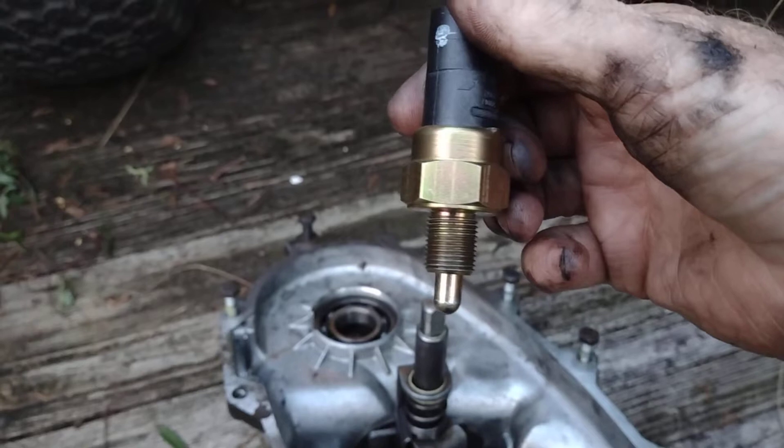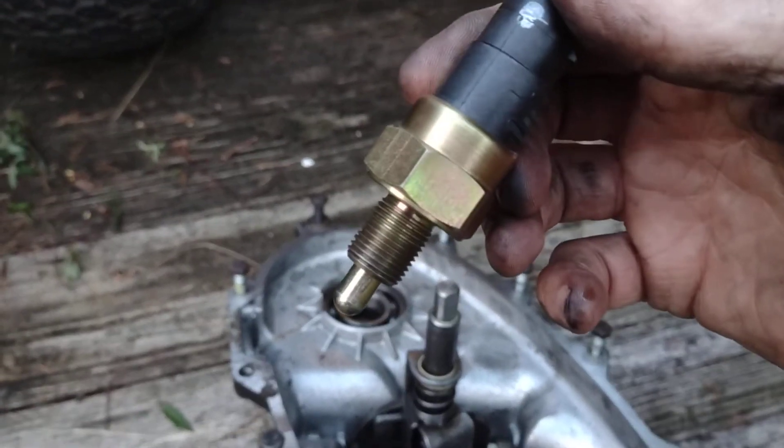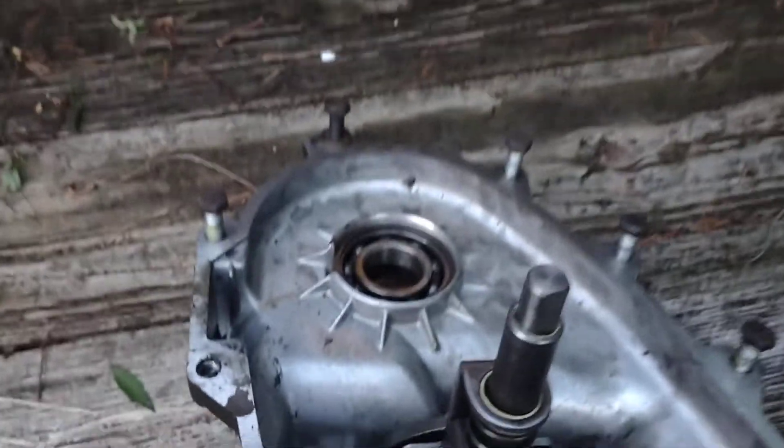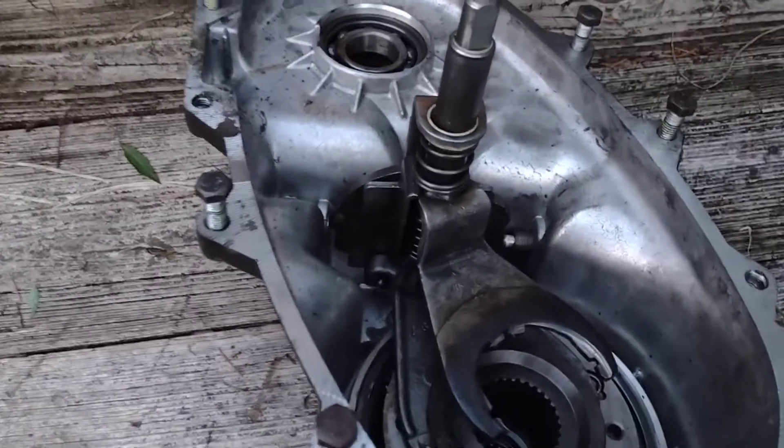This is what a new one looks like — there's no free play, you have resistance the entire time. That's how you can tell when you take it out: if you've got free play on that plunger, you've got a bad switch. There's no adjustment on it — you just stick it in and you're good to go.